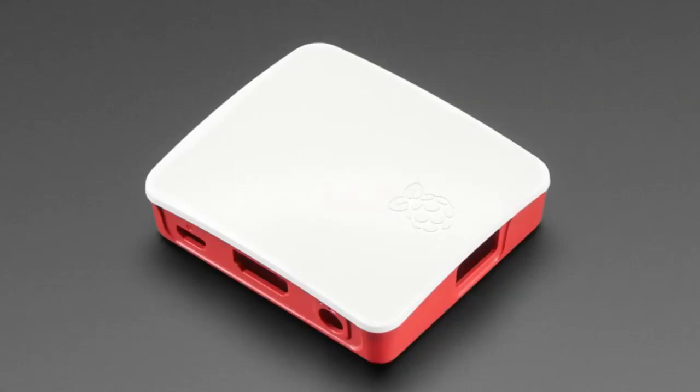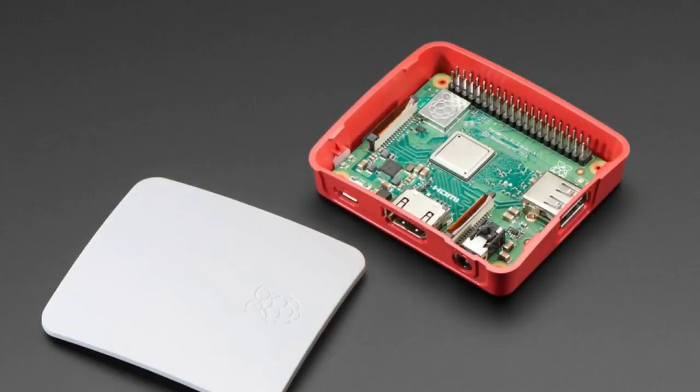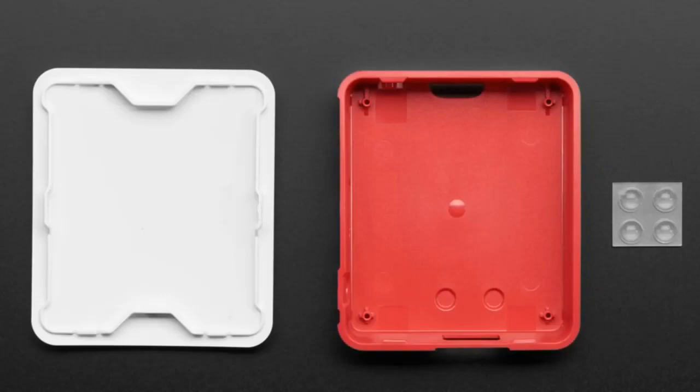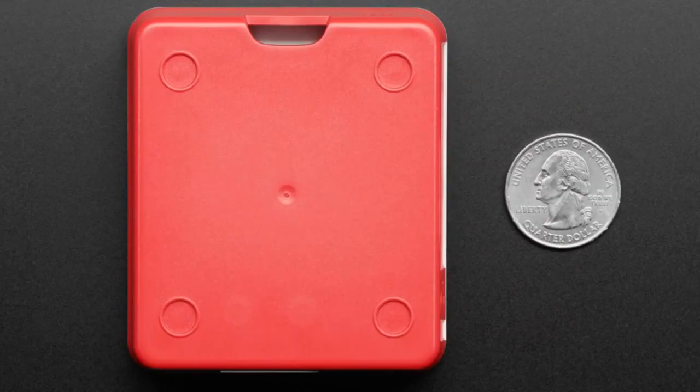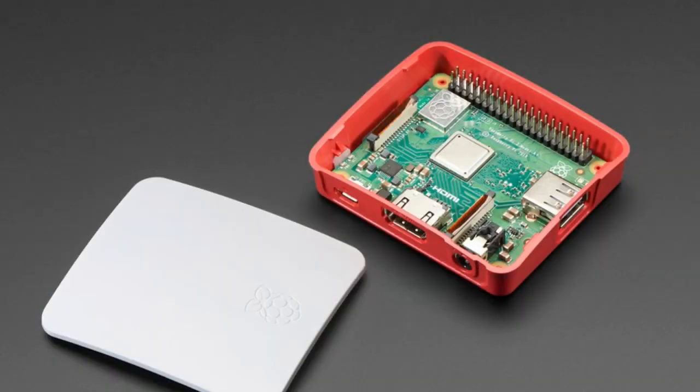Next up, we have the official Raspberry Pi Foundation A-plus case. It's a little slim case. You can pop the top off. It's pretty straightforward — you put your Raspberry Pi 3A-plus into it. I think it will also fit the original A-plus if you have one. It looks a little bit like the red and white case they have for the 3B-plus. They also released a more modular case, but this one's quite simple — only two pieces. It fits your A-plus great.